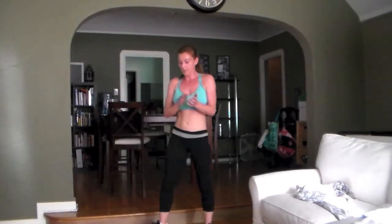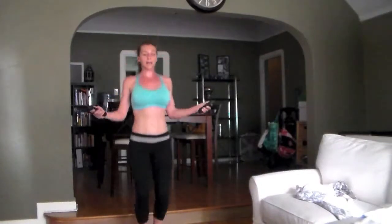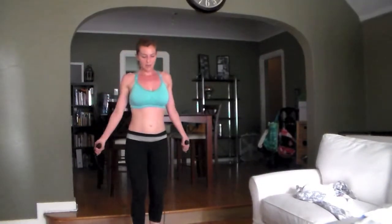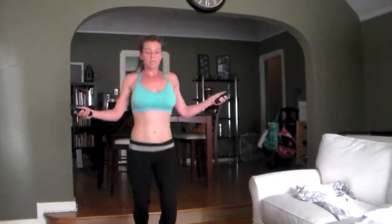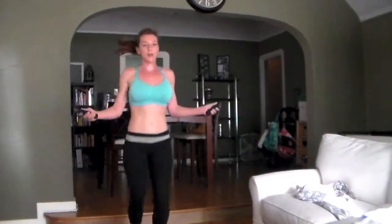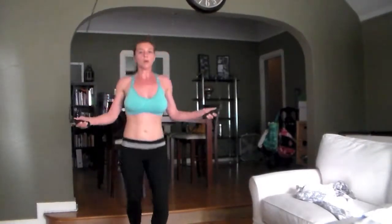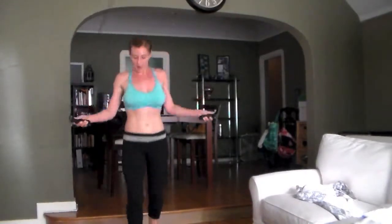One more round of jump rope — that's one time through. Come on, go for it. Switch it up again — I'm gonna find skier with my feet. If you mess up, just keep going, start again. Skier. Come on, 20 seconds here, go for it. Last time.